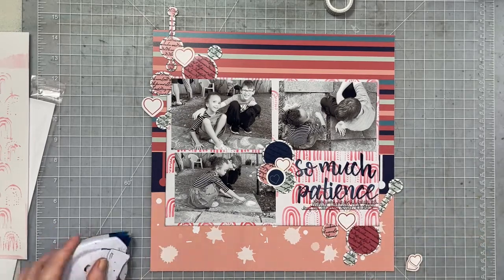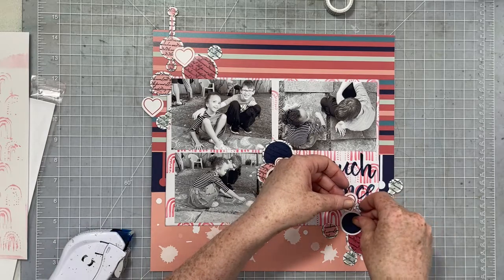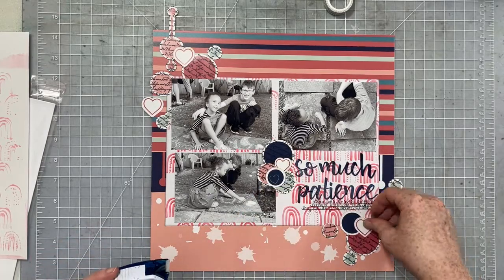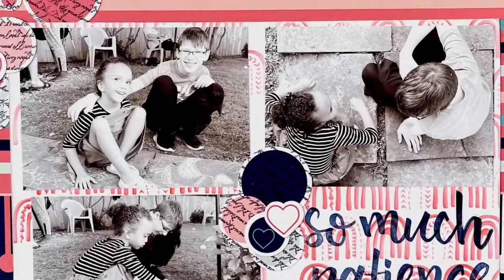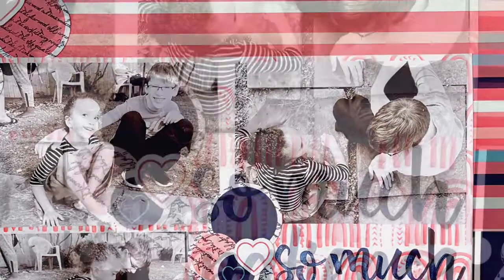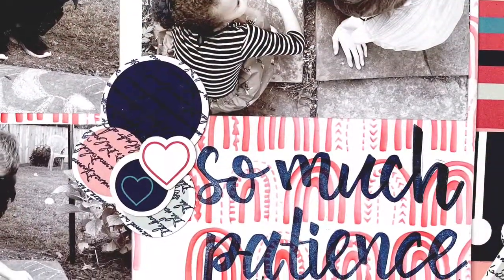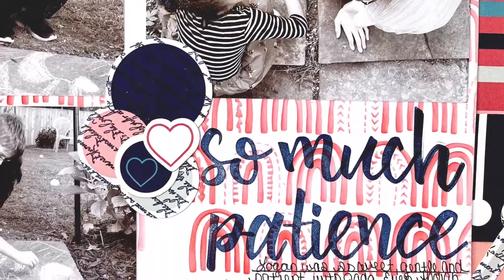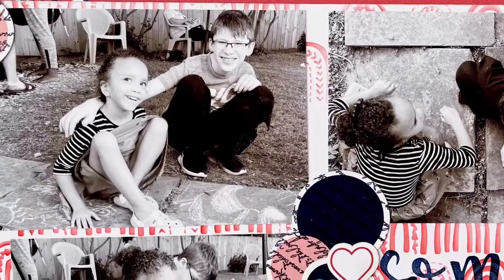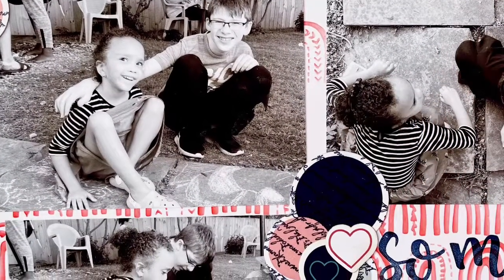I'm just going to go ahead and get all of this down, and that's what we're going to call this layout done. Thank you so much for joining me today. I hope you've enjoyed this video. I decided to leave a little bit of my struggles in there, and I'm really happy with how this layout turned out — it turned out really sweet. So I'll talk to you all again very soon. Bye.